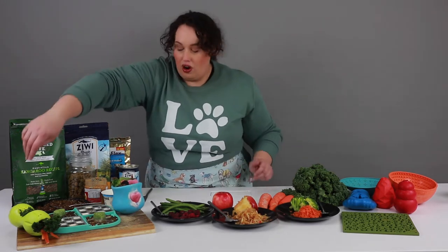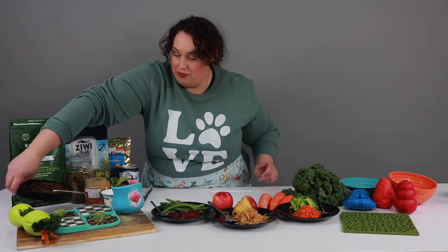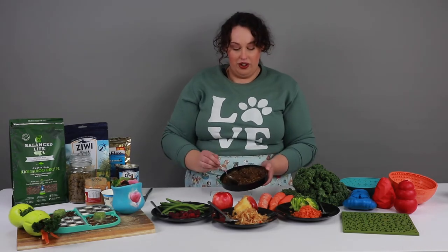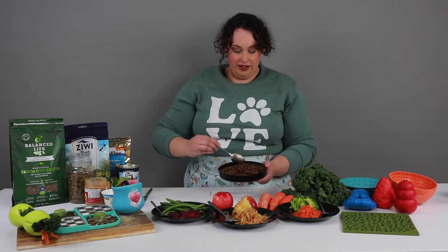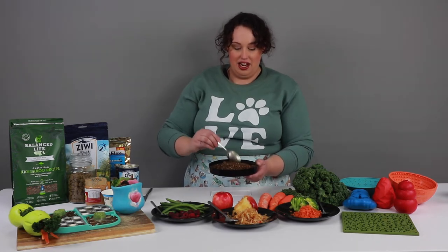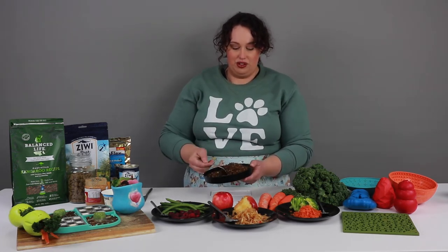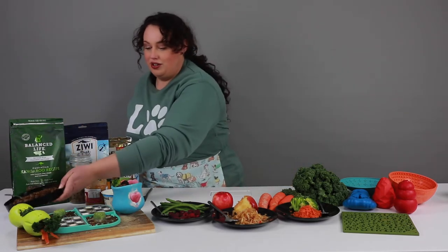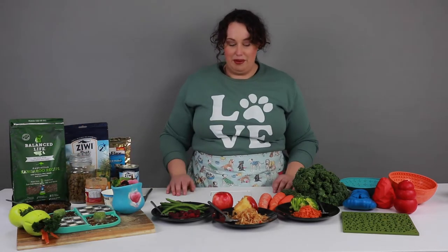The base of a lot of what I use for my slow feeding enrichment toys is an air-dried raw food. This one is Balanced Life. I don't like to add too much water so that it's really soupy — I like it at a nice consistency so it will go in nicely and not be too runny. Give it a really good mix and set it aside to soak.